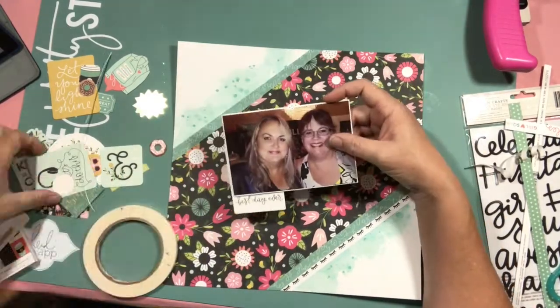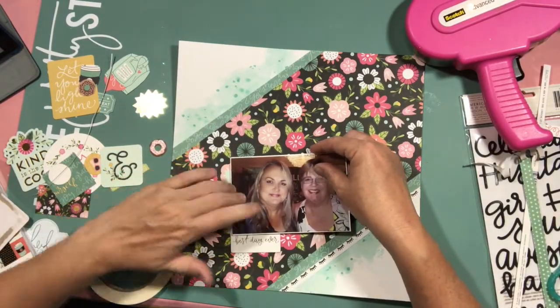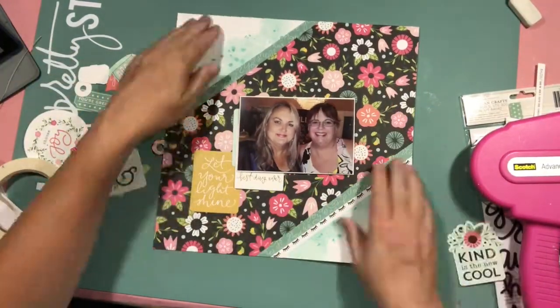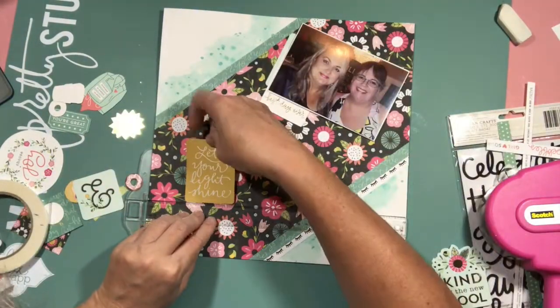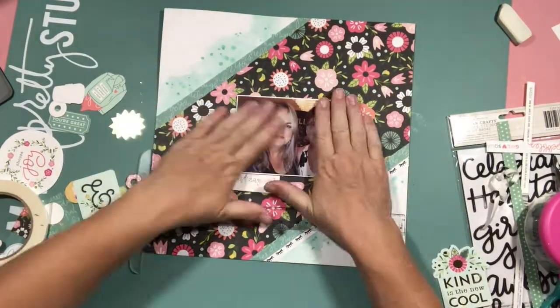I pulled out lots of the die cuts from the embellishment pack and I'm just really layering them up and adding them to that central piece of patterned paper. It's quite interesting — this layout came together really, really quickly. So quickly that I went, have I done enough? But I like the end result, so I figured, yes, I have done enough.